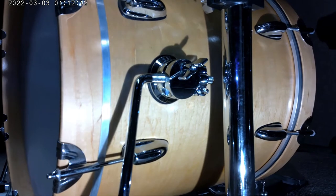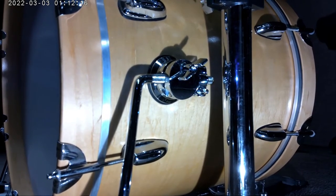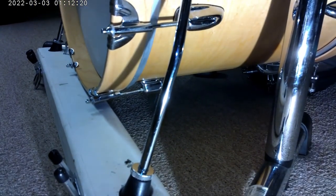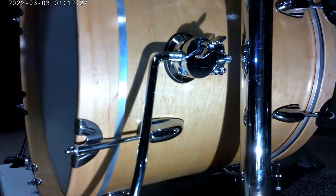This 18 inch bass drum is on a Gibraltar riser on the batter head side where the pedal is, and I've got a front board support to bring it up level because I've got my spurs at 180 degrees — at the three o'clock and nine o'clock positions.